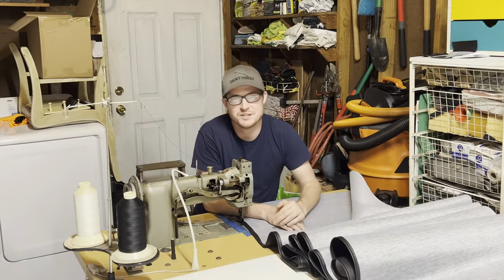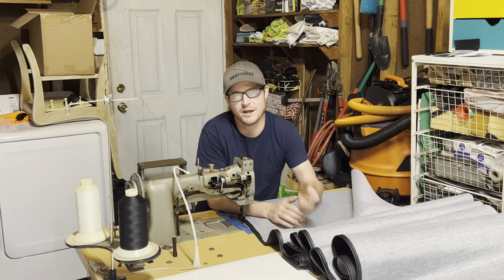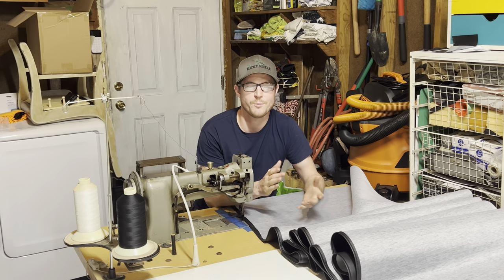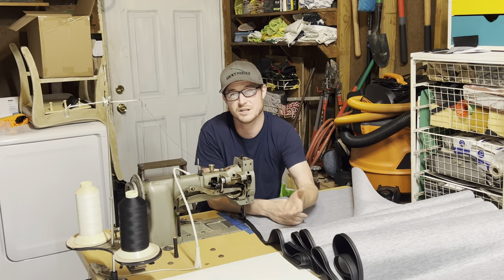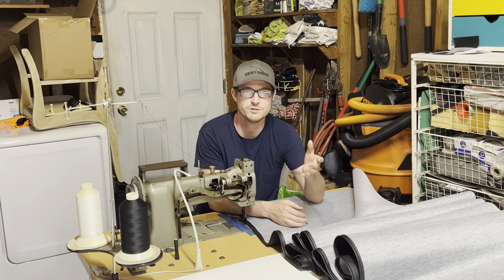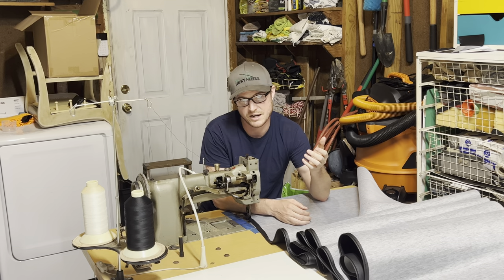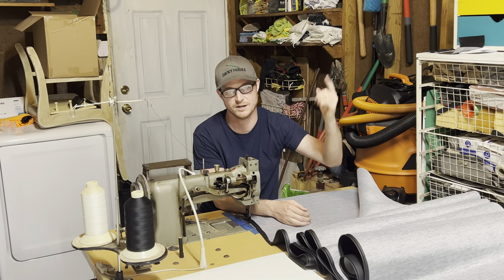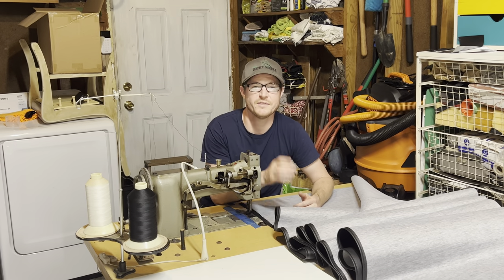All right, so I'm going to continue on and finish up this project, but I hope you guys really enjoyed that time-saving little trick for hems and I hope it helps you. If you're interested in learning even more in-depth upholstery stuff, make sure you check out our website theluckyneedle.com where we have in-depth upholstery training courses. Thanks for watching guys, I'll see you on the next video.